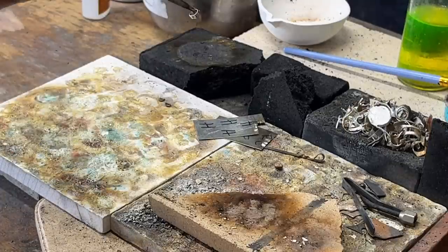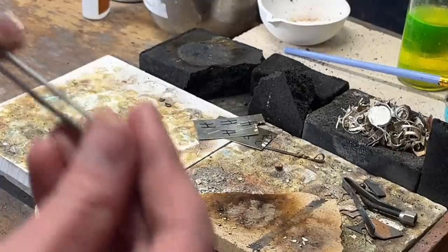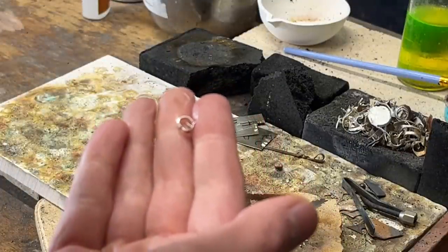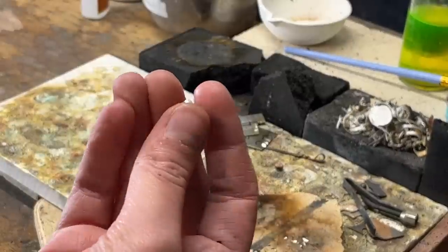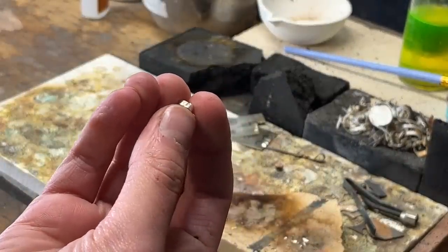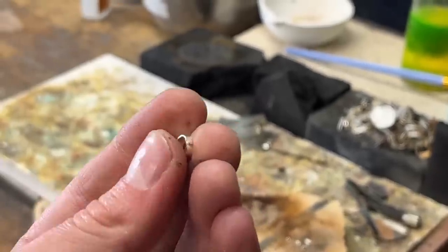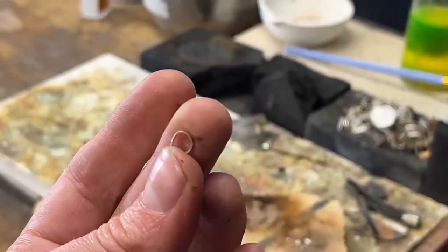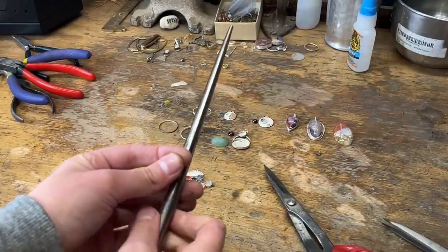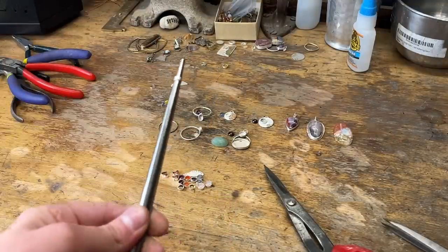Now it's very hot, so I have a little thing of water that I stick this in so I can pick it up — that's called quenching. And there it is, your little piece. You can see that solder on there. What we have to do now is take this and get it round again because now it's not round. We bring this back out and run it back down on this mandrel.